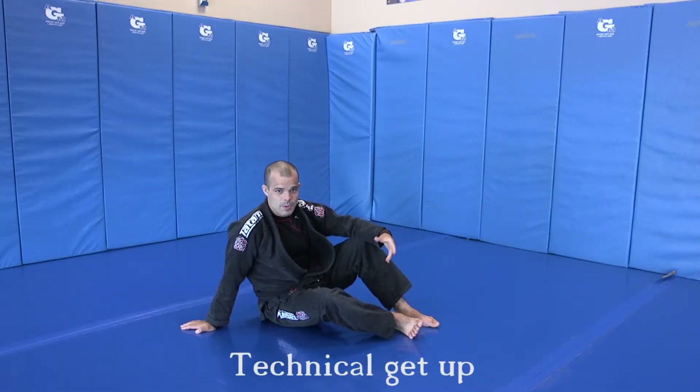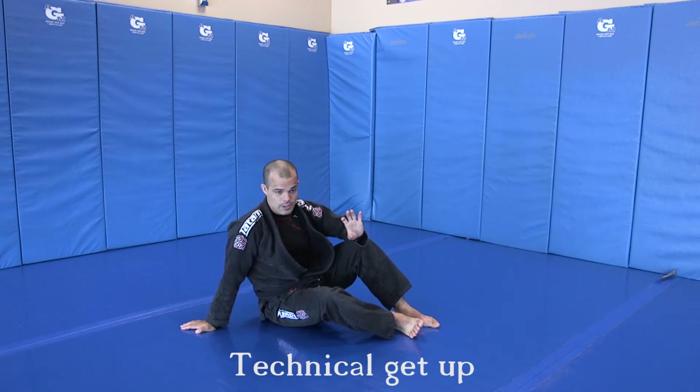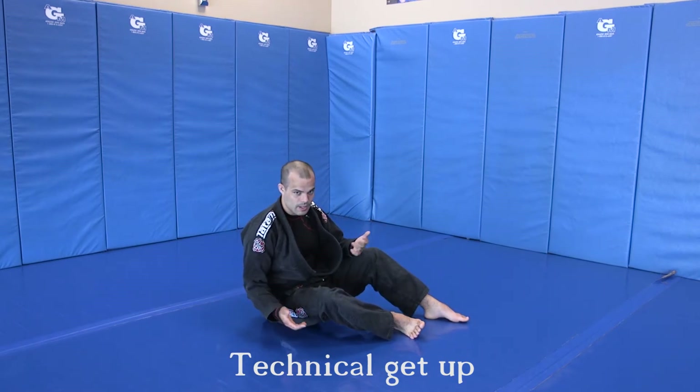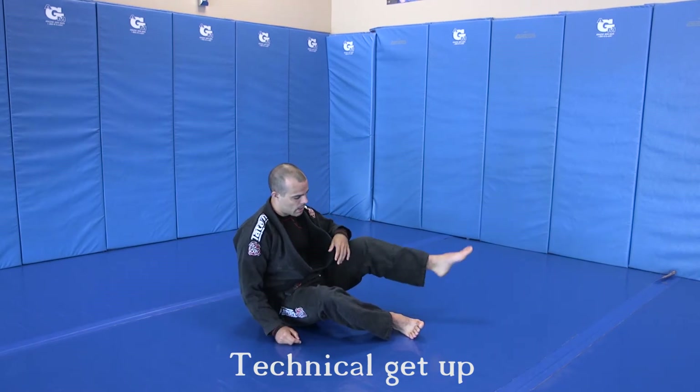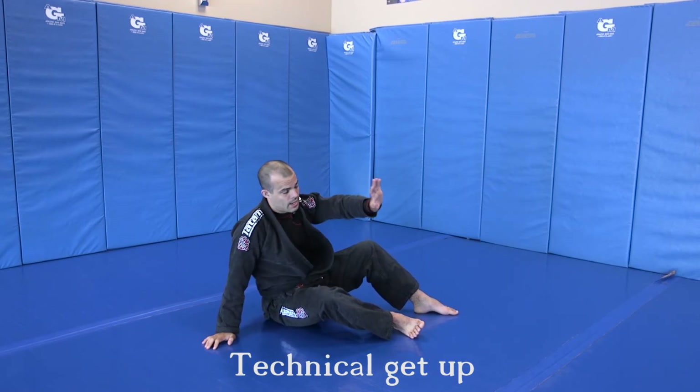Alright everyone, technical get up — you use this in a lot of instances, whether we're doing our back break fall drills, doing certain takedowns, or just getting up. It's just like doing a Turkish get up or anything else; we just call it a technical get up here. Opposite foot, opposite hand post. You can have your hand out depending on what you're doing as a self-defense precaution.